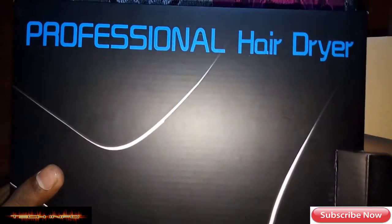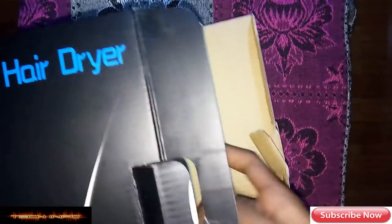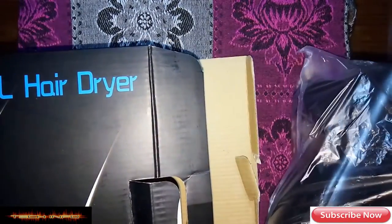This is a professional hair dryer. I will tell you more about it. In this video, this is a hair dryer.